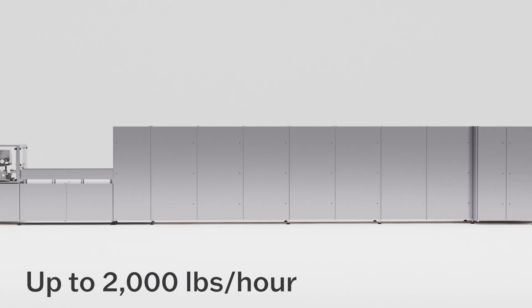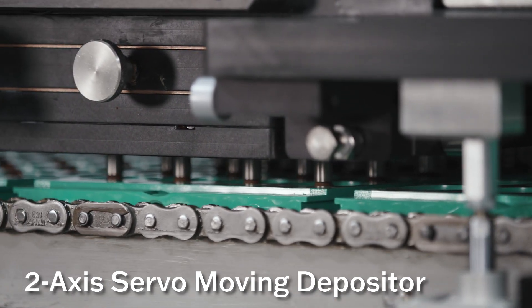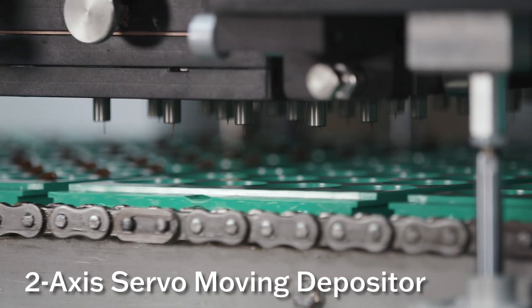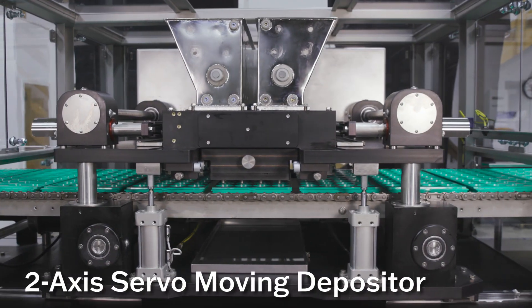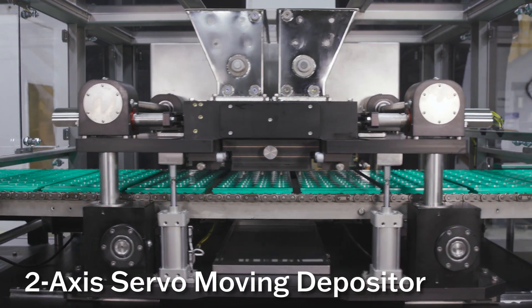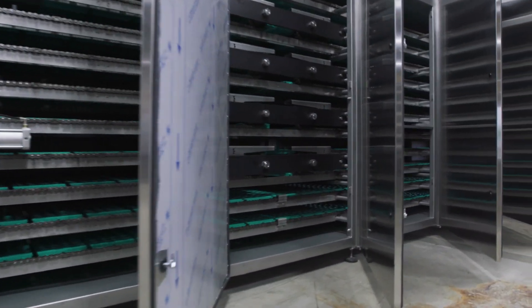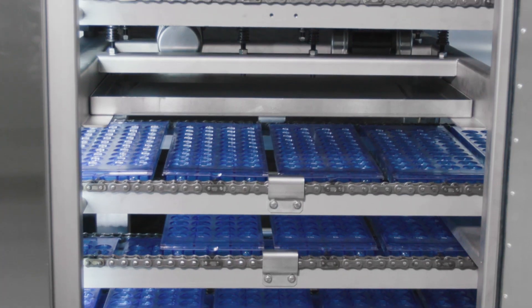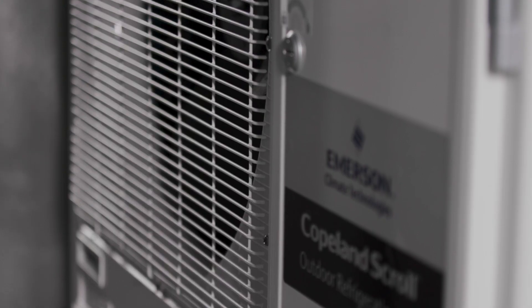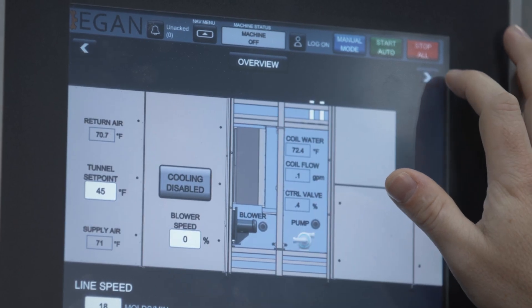The Egan Food Technologies Chalk Molder X features the highest level of production volume with rates up to 2,000 pounds per hour. The two-axis servo moving depositor allows for continuous motion of molds along the line — the depositor head moves both horizontally and vertically to follow the molds and deposit without stopping. The Chalk Molder X also features 14 feet of extended vibration and shaking, and a variable zone cooling system that can be refrigerant-based with remote condenser or via plant-supplied chilled glycol.